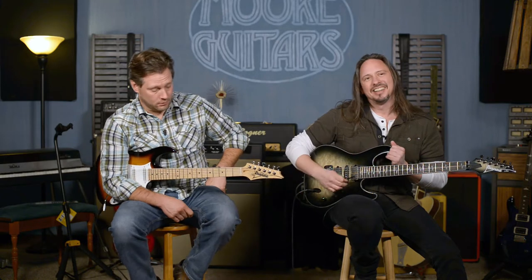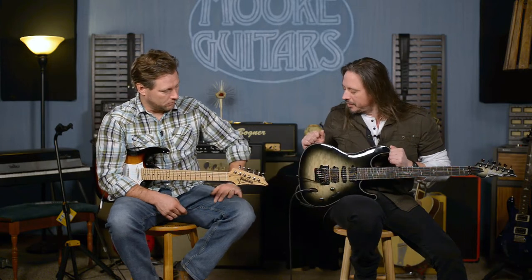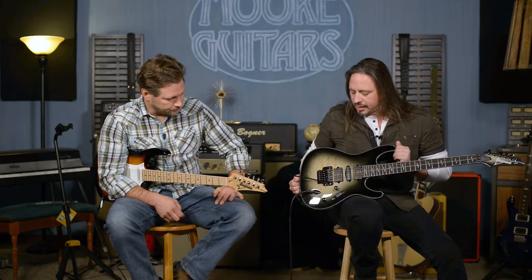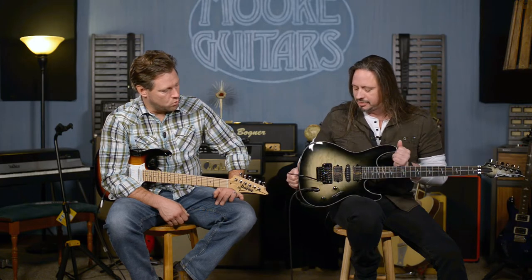Her new video is crazy, man — some intense playing in that thing. It's pretty cool. It has, obviously, a quilt maple top — and the finish is called Space Blonde Burst. That's cool, very nice.